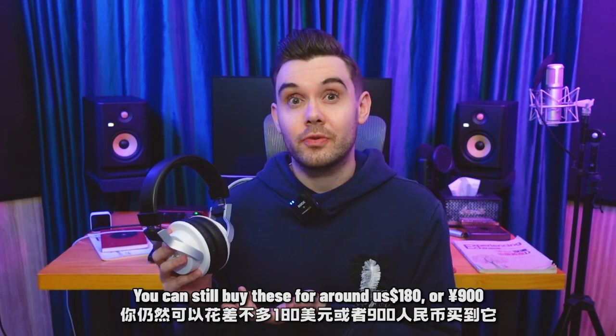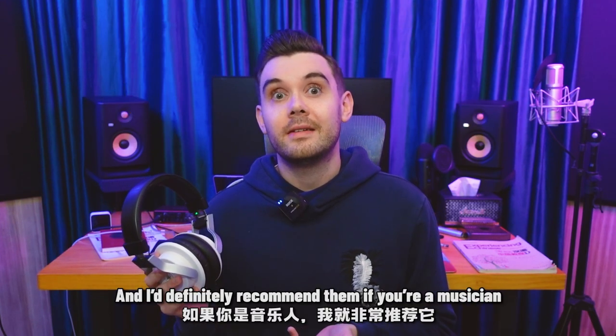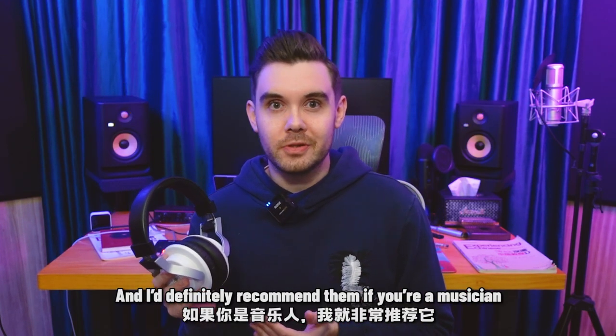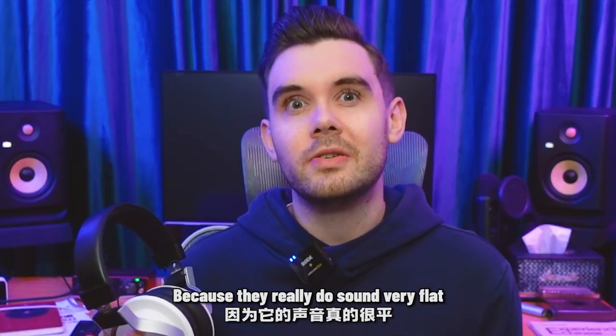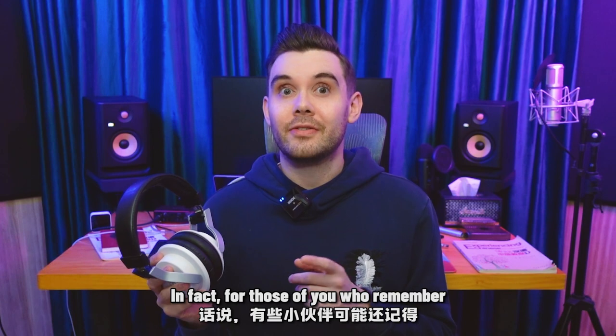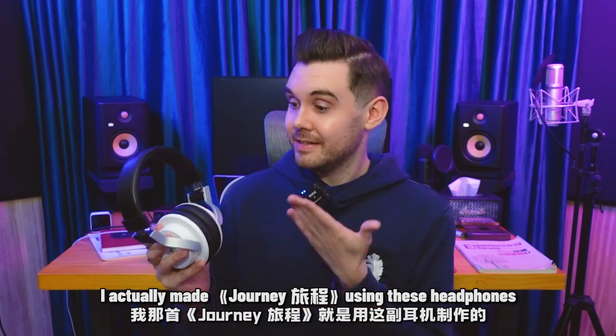So my job is to try to make sure that my music sounds great on all kinds of listening devices. You can still buy these headphones for around 180 US dollars or 900 yuan, and I definitely recommend them if you're a musician, but not so much if you're just a casual listener, because they really do sound very flat. In fact, for those of you who remember, I actually made Journey Lucheng using these headphones.